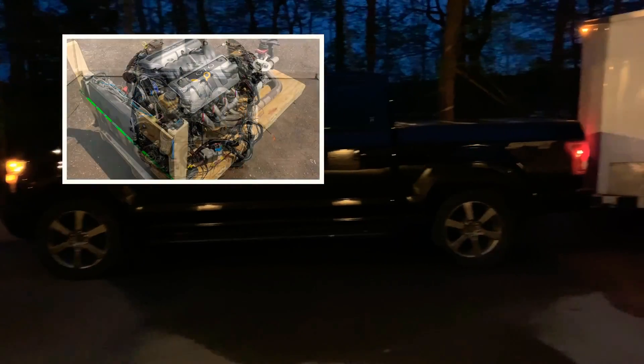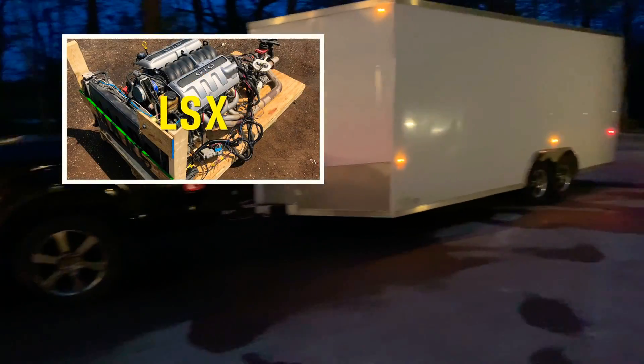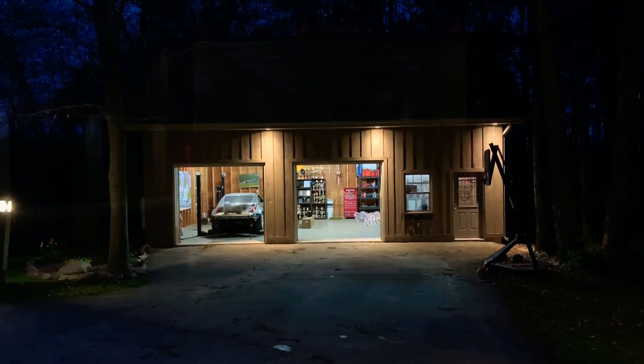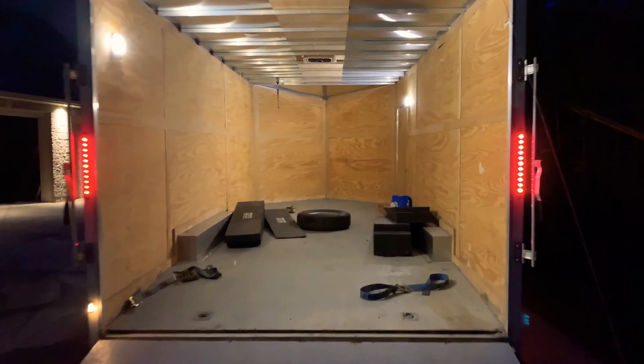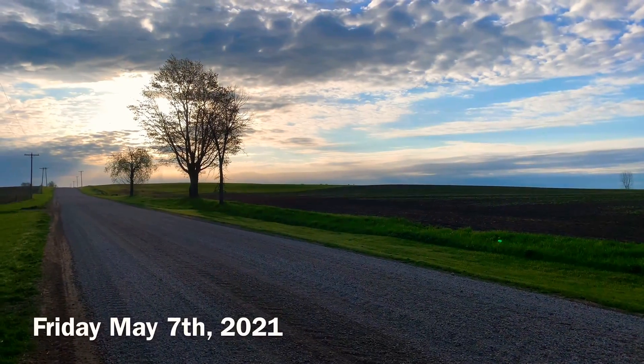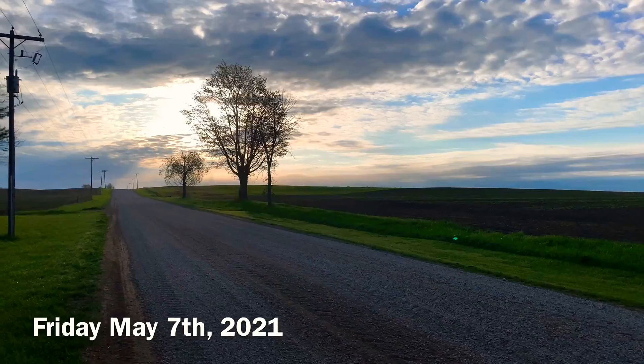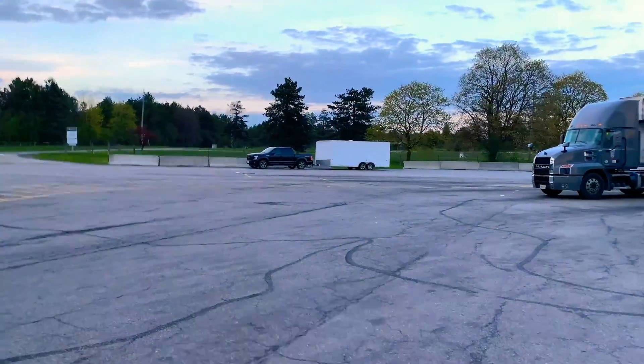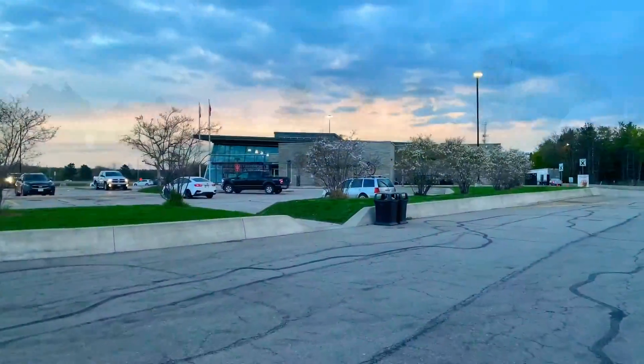The 350Z is a really great track car at its price point. My car was my first car and it came with the DE, so I've always just been loyal to that program. The HR is technically a better engine, but for the cost of swapping it, it would have to be a lot better — and in my case, it hasn't been there.